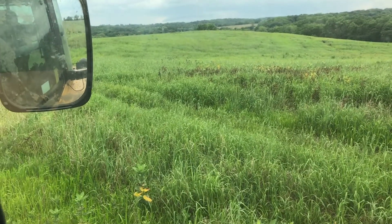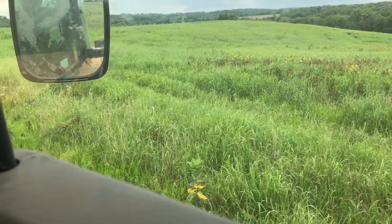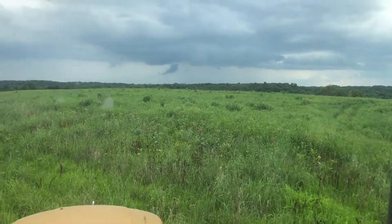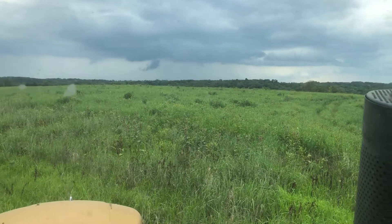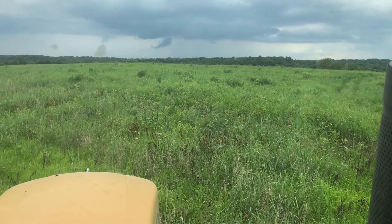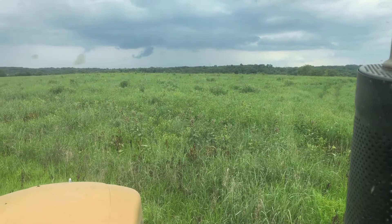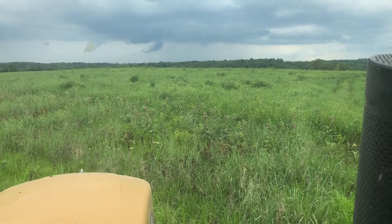This is second year and I will not mow this — it needs nothing. It's a stand of solid native grasses and forbs that we want. No reason to mow second-year stuff if it's weed free and what you planted is coming up nice and thick and full. This looks awesome, so I'm not going to touch it.